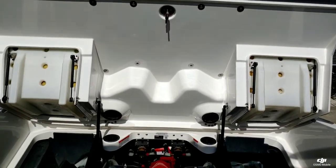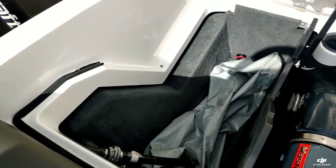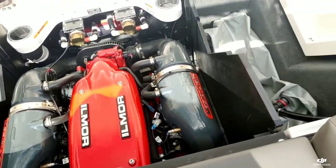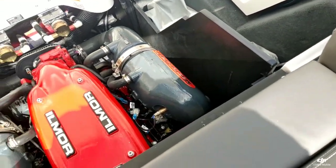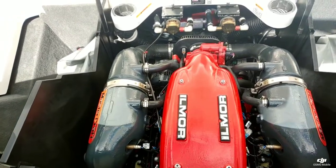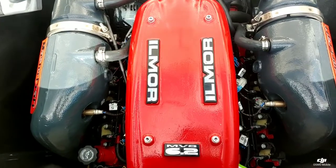Taking a look underneath the engine hatch — back here in the storage compartments, you can see this does have the plug-and-play ballast bags. There is a total of 3,000 pounds of ballast with this boat, and it is upgraded with the Ilmor 6.2 liter MV8 430 horsepower engine. This is a good one.